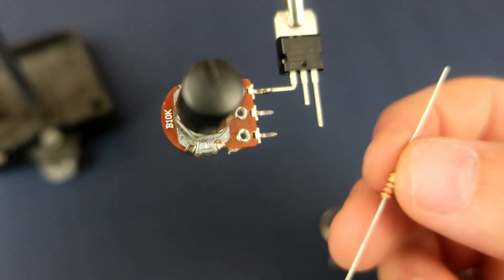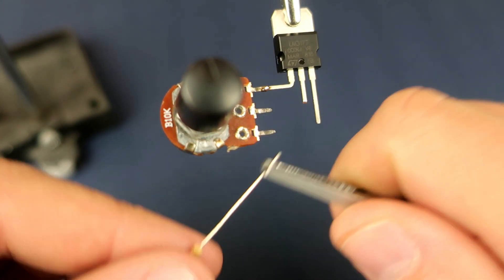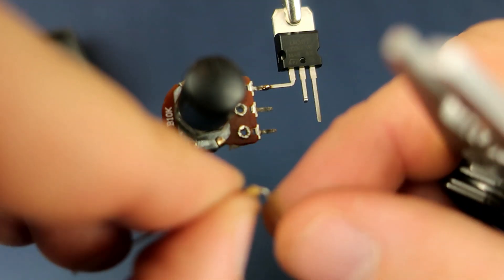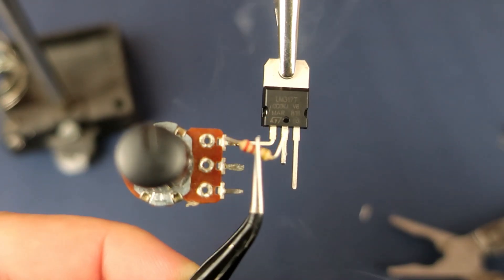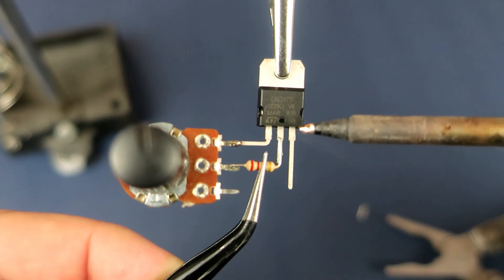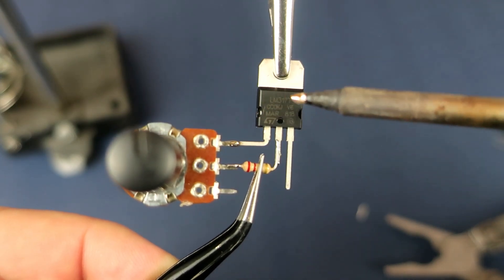Then I will need a 220 ohm resistor. I will bend this leg and solder it on the output pin and potentiometer.